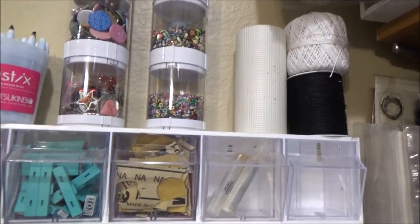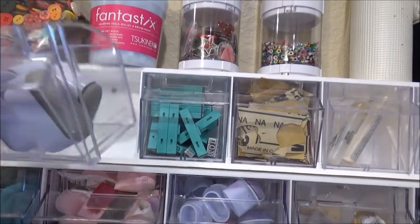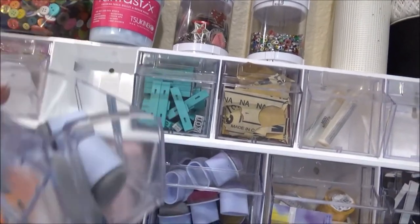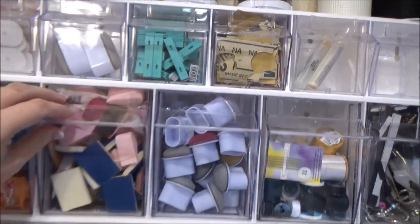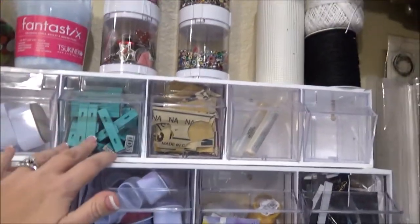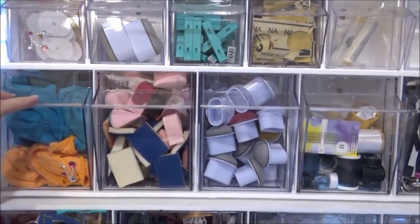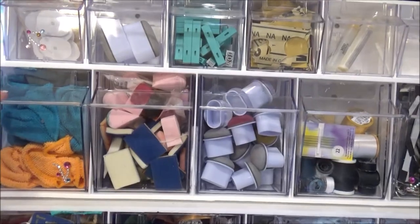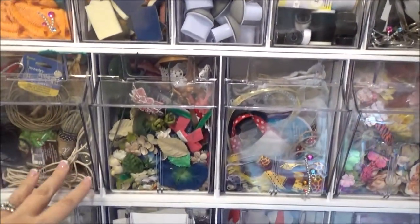Those are great for organizing small things. And these are great — you just tilt them out, and then if you want, you can just take the drawers out and bring it down to your station. So they come in this small one, and it comes with six tilt bins. The next size up comes with five, and then these are the biggest ones, which come with four.